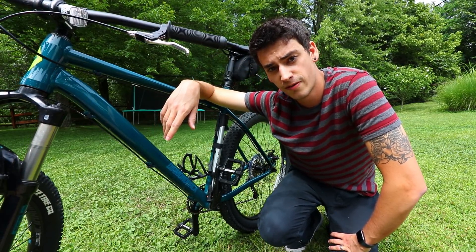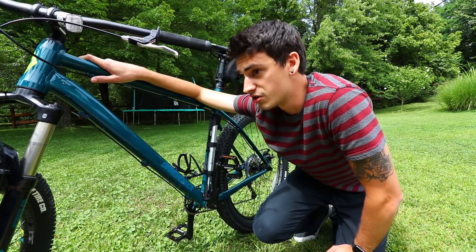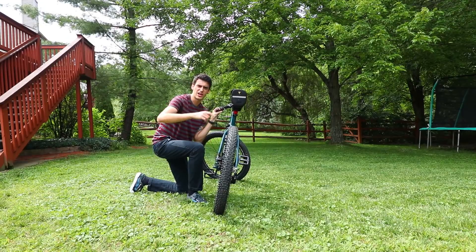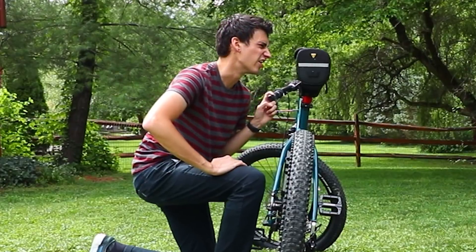I watched a bunch of YouTube tutorials. I think I understand — probably don't though, that's how things go. So I'm going to try it out right now. I'm just going to ride it towards the camera. I don't know if that's a good angle, but I'm going to get 10 feet of air. It's going to be sweet.